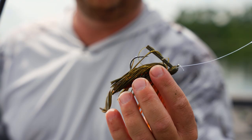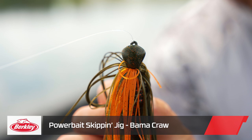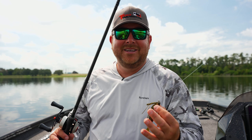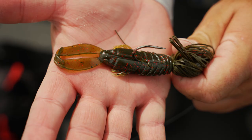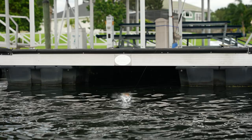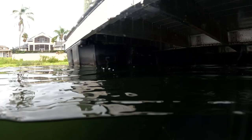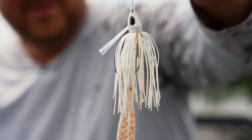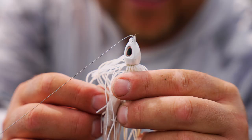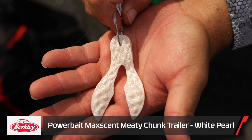We caught that last one on the skipping jig. Berkley's got a whole new line of jigs — they've built Power Bait scent into each skirt. It was a super long process but it's amazing they were finally able to cook scent into the skirts. The skipping jig is about a half ounce and I've got a Crash Crawl on the back — when you're skipping docks you want something flat on the bottom to help that jig skip. That first fish was on the Berkley swim jig in white, with the Max Scent Meaty Chunk on the back. The head is very streamlined and weedless, comes through the weeds well. What I really love about the Max Scent Meaty Chunk is that it gives the bait action — it's not just a straight reel.